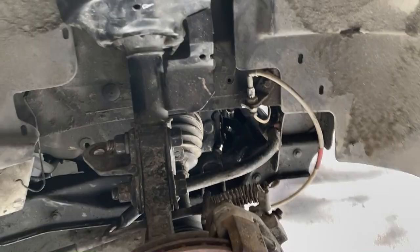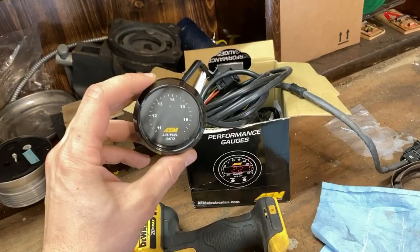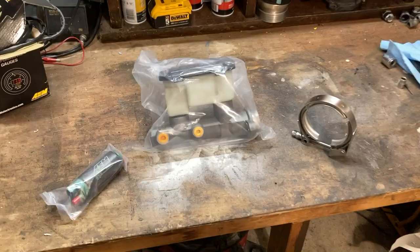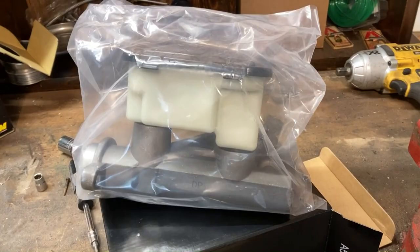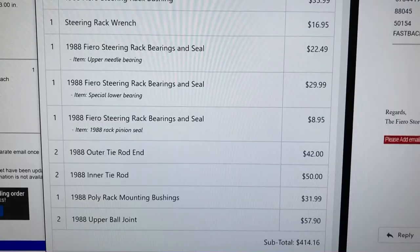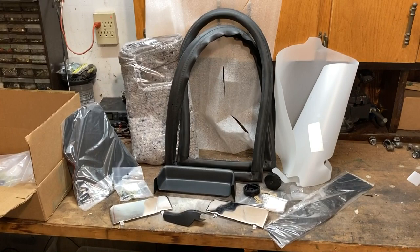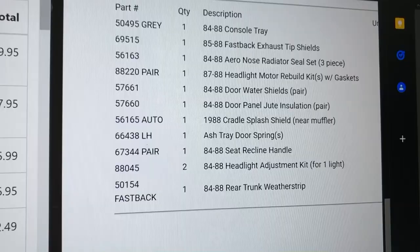I'm also getting my exhaust welded up and adding two mufflers on the sides. With the new exhaust I'm also going to add a new wideband oxygen sensor and possibly run this thing on E85. I've got a higher flow fuel pump for E85, a Blazer brake master cylinder kit, higher quality speakers, all the 1988 steering components, a console tray, exhaust tip shields, radiator seals, a headlight rebuild kit, door shields, door sound insulation, a rear splash shield, ashtray spring, seat recline handle, headlight adjustment kit, and weatherstrip for my trunk.